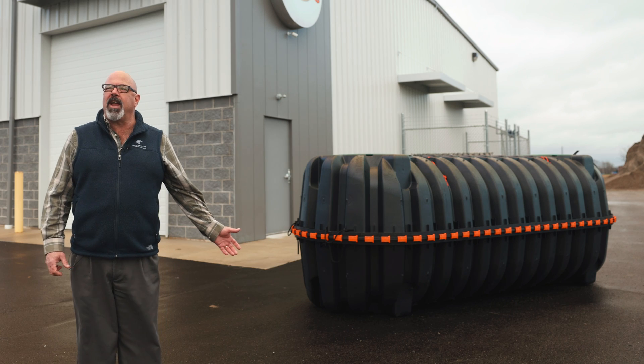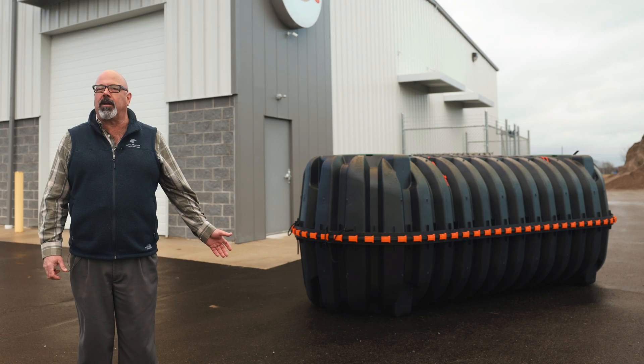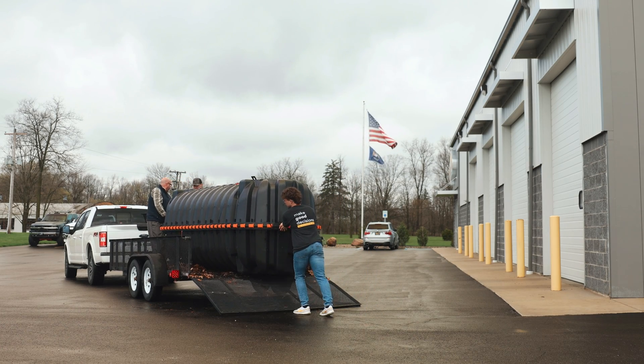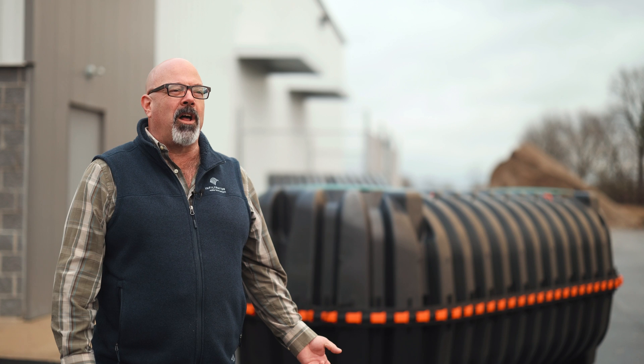So this thing is lightweight, can fit in the back of a pickup truck, can fit on a trailer. The advantage of using a tank like this is that it can be placed with much smaller equipment.